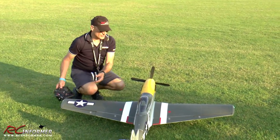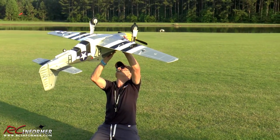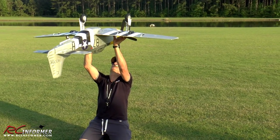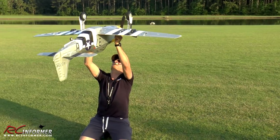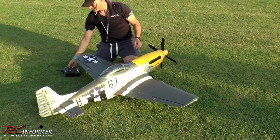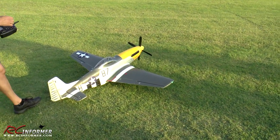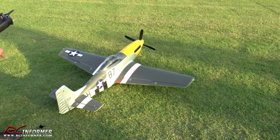Let me check the CG really fast because I haven't done it in a little while on this. Yeah, that should be good. I just kind of eyeball it — looks pretty darn good. I know where it's supposed to be. About 20 to 25% roughly works good.